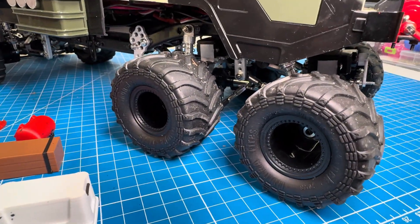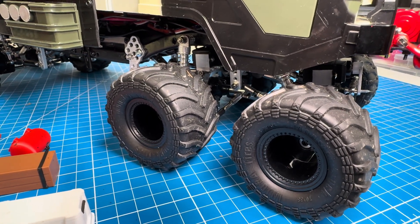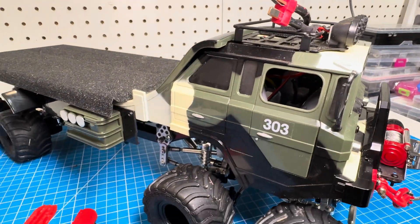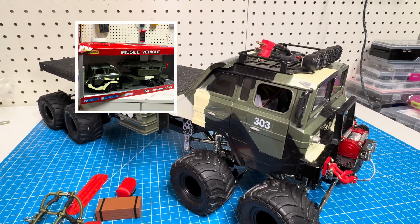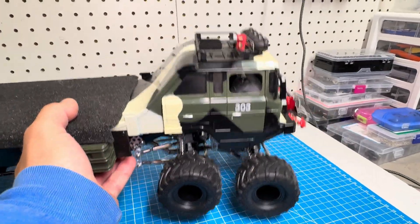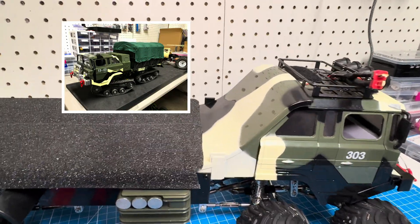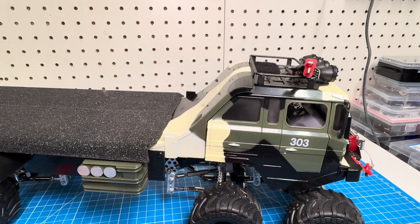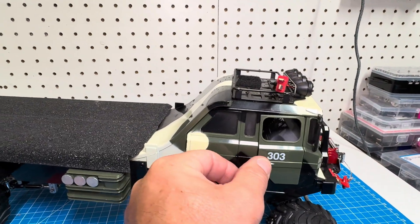The tires are Injura tires — they just call them Injura monster truck tires — I believe they are 70 millimeter. The truck body itself is made by a company called Big Daddy, and it's a good base for a WPL-based project. I've made two trucks out of these so far. It has reasonable detail, some of which I've painted to add more detail, and it has opening doors which is always kind of cool.